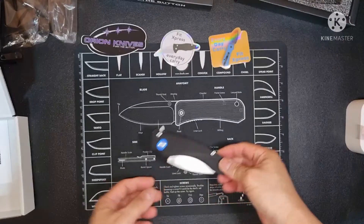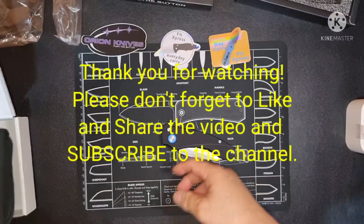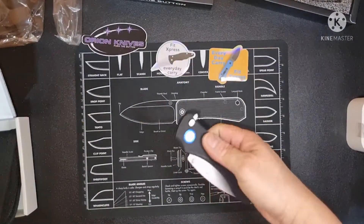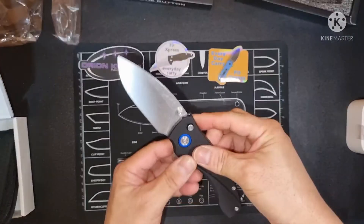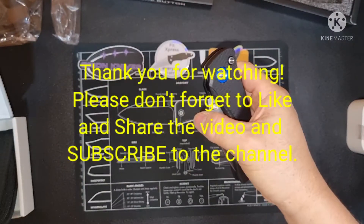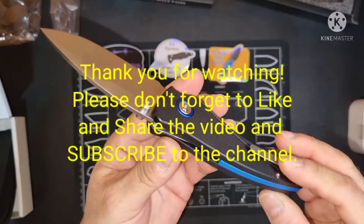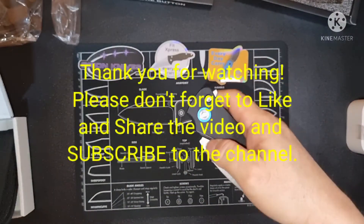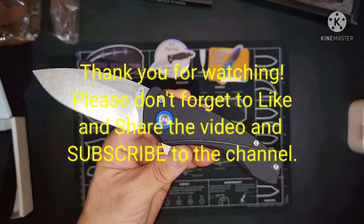I hope you enjoyed this small unboxing. If you want to order something like this, you can contact Fit Express, si Cruiser Carlo, and he will hook you up and help you get whatever knife you want. Anyway, I hope you enjoyed this small unboxing — we will see you guys again next time. Take care, I hope you'll all be safe. Ingat po tayo lahat. Salamat po. Thank you for watching. Peace.